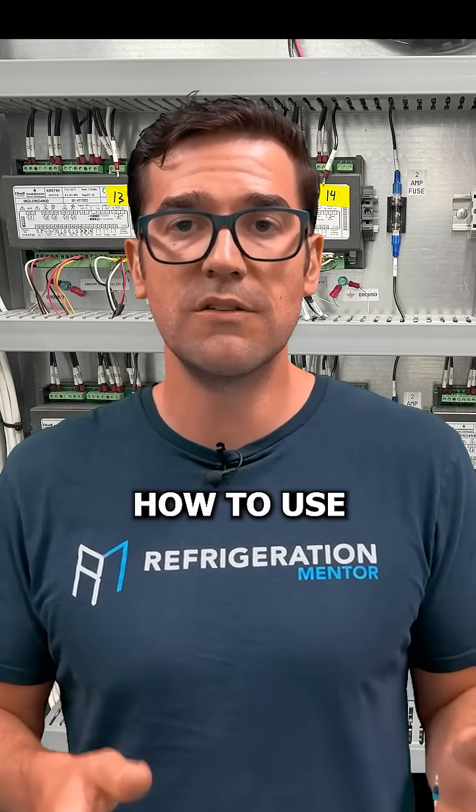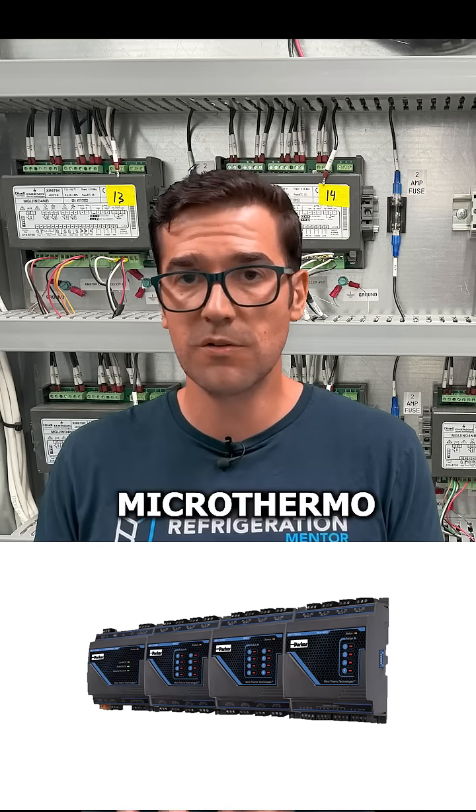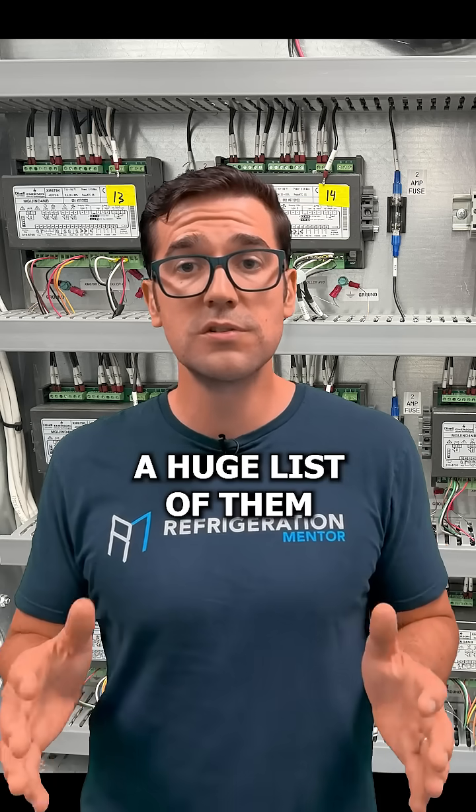Have you ever struggled to figure out how to use a rack controller? Are you working on E2, E3, Microthermal, Danfoss, Corell, RDM? There's a huge list of them.